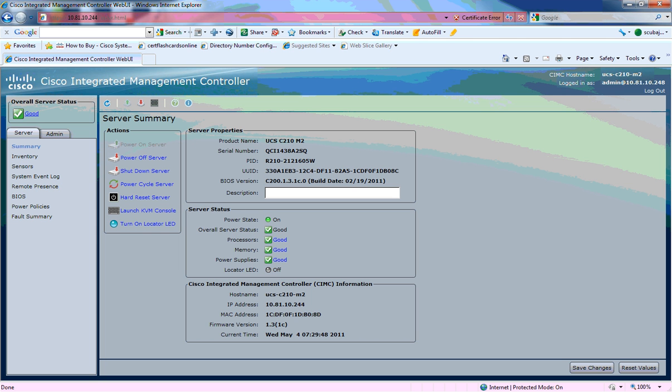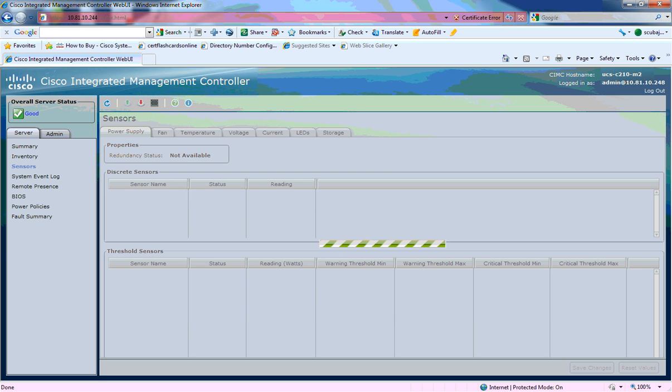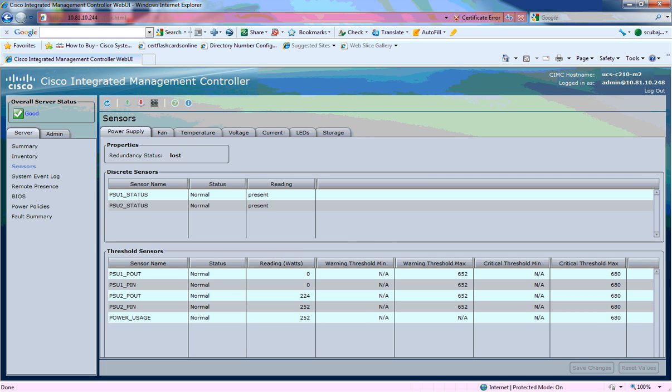Basically, if I want to manage the server, I can power it on, shut it down, look at the different CPUs, and log files.